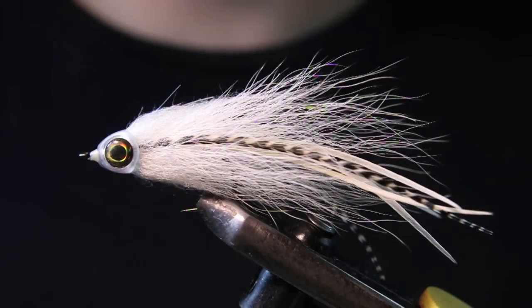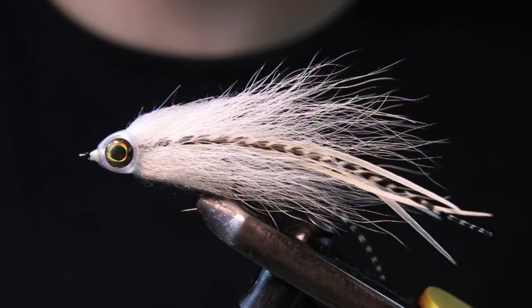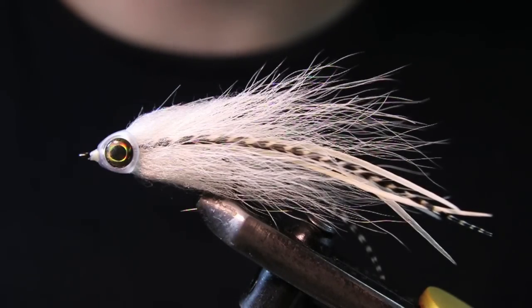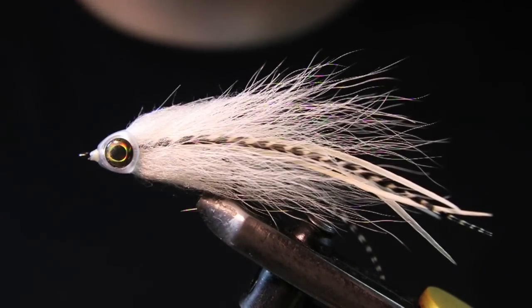What's going on guys? Welcome back to another fly tying tutorial. Today we're going to be tying up a little streamer — this is a perfect little streamer for smallmouth. I've been fishing this river lately and it has tons of smallmouth in it, so I wanted to tie something a little bit smaller and more compact. It also works really well with largemouth and I'm sure pike will hit it as well. So I'm going to get a fresh hook in the vise and we'll get going.